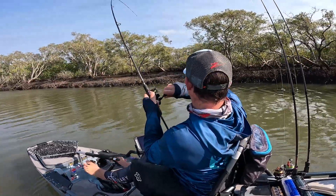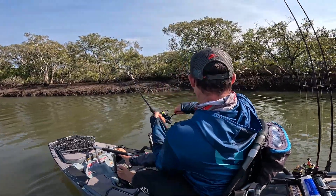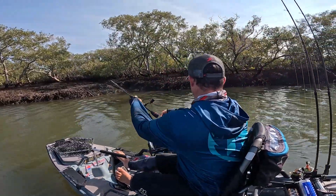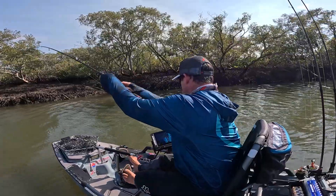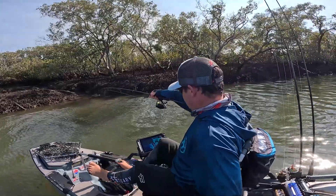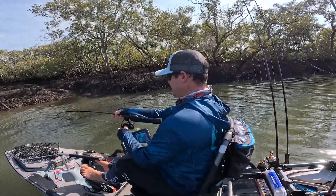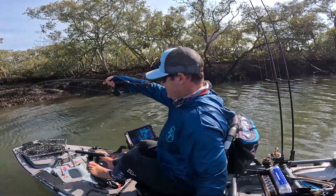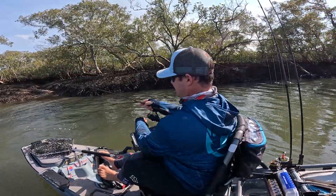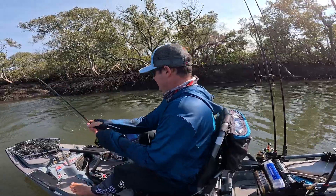Yes! He's going hard. What is that? It's good - it's a jack! How good is that? Not a big jack, but it's a jack.